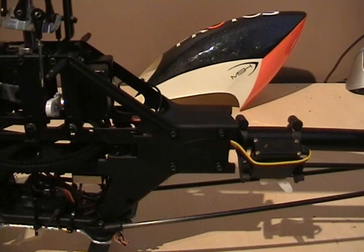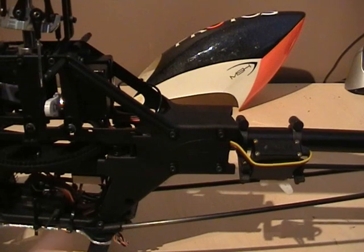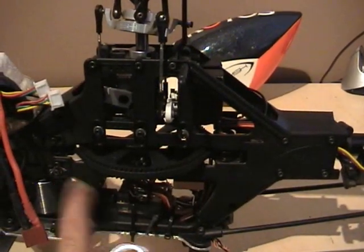I noticed the static video for the proto is getting a few views. I just wanted to show in a little bit more detail how to actually fix the static problem, instead of just showing that it was arcing out against here.